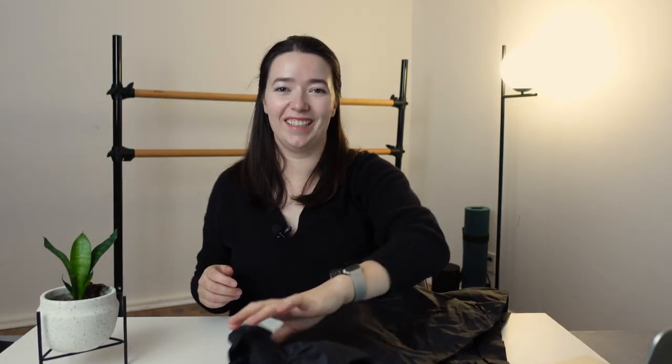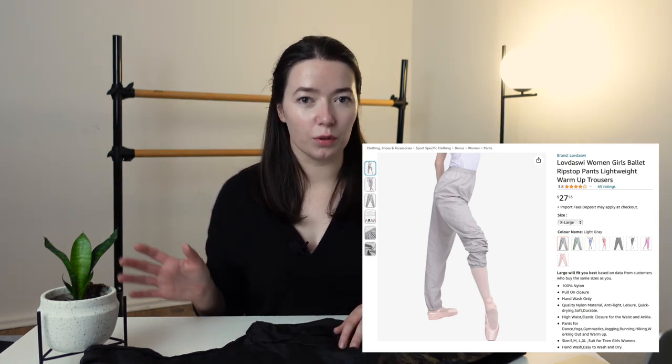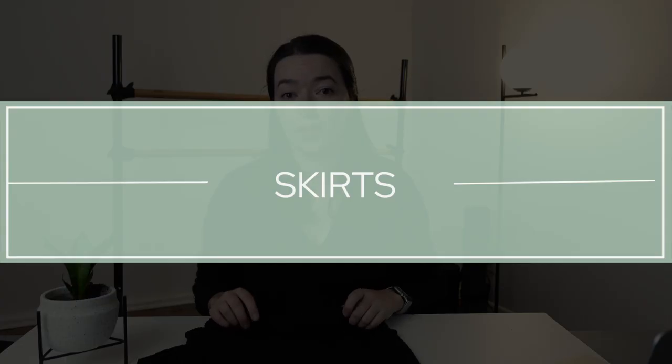Trash pants — or garbage pants! They're also known as ripstop pants. I always wear these for barre because they help me warm up. I like getting really, really warm during barre, so they generally stay on me the whole length of the barre. I did just buy a pair of trash pants and actually trash shorts from Amazon in a really nice light gray color. They haven't arrived yet — they're not from a dance brand, so it could be a bit of a risky purchase.